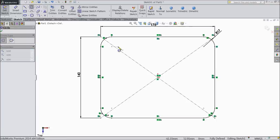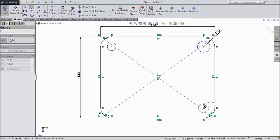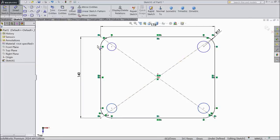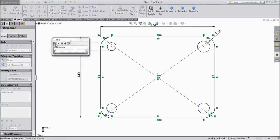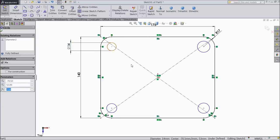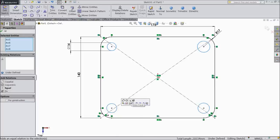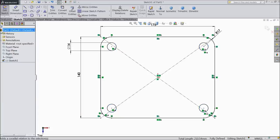Now choose circle and draw four circles in every corner. Assign diameter 14 mm. Now select all four circles — press shift key, select all four circles and assign relation: equal.